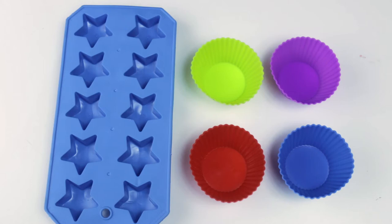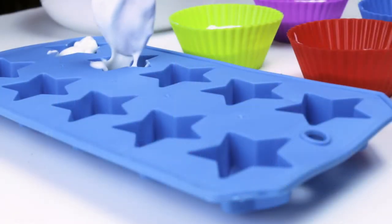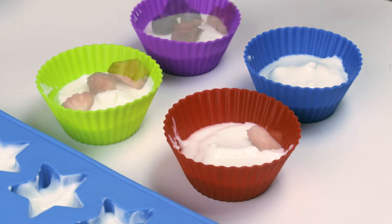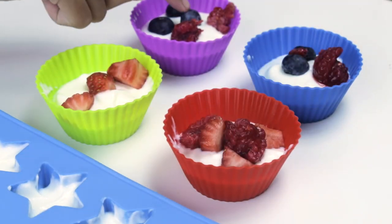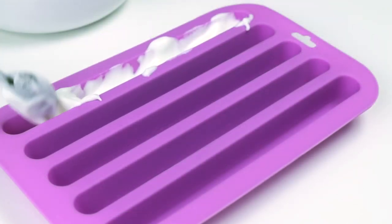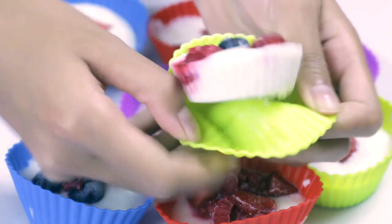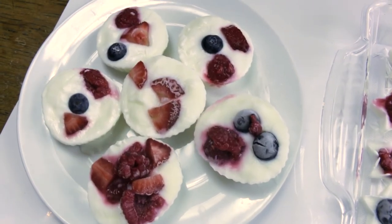Now I'm going to start filling up the silicone cups with yogurt halfway. I'm going to start putting the fruit in the yogurt and you can mix it up however you like. Make sure you push in the fruit a little bit so the fruit stays inside the yogurt. These will be the stripes for the flag. I chill them in the freezer for about two hours. You can see with the silicone cups, they're really easy to pop out. I use the stars and stripes to make an American flag, and for the circular ones, I put it on a small plate.